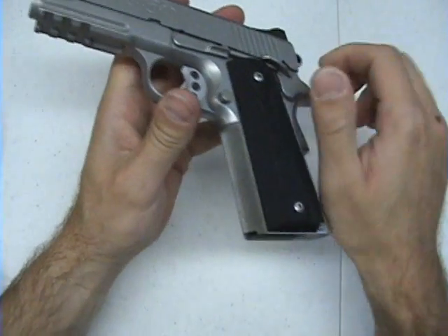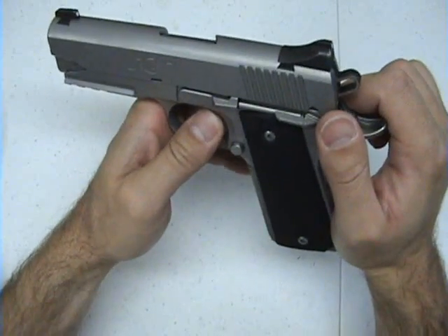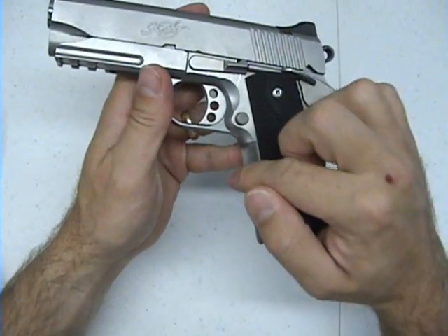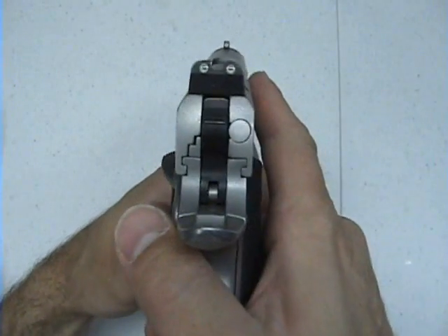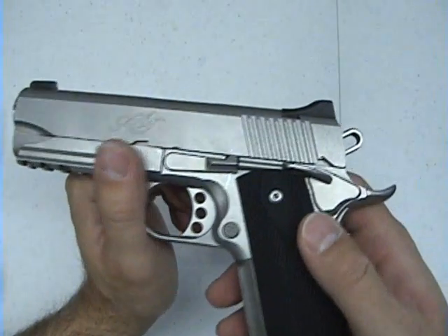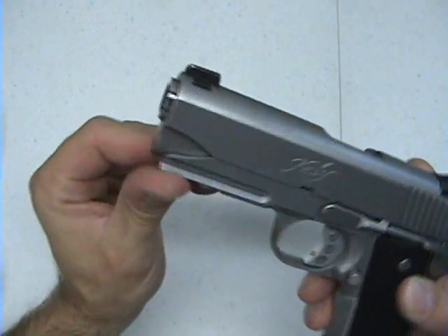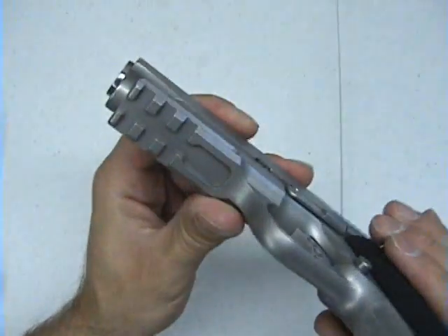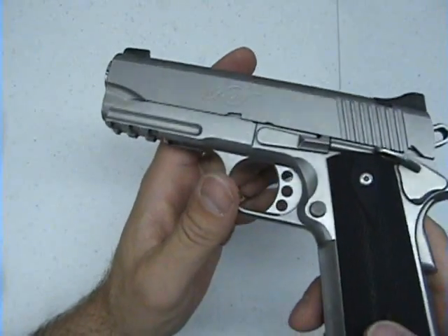Going over some of the features: it has front checkering, which I love. I have another 1911 without it and I didn't know what I was missing until I got this one. It has Meprolight night sights that still glow pretty well and are easily visible in low light or dark conditions. It also has the accessory rail, which adds a little weight to the front of the gun, and I like that it has three sections so you can mount varying lights.